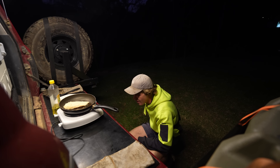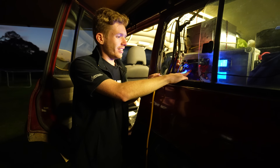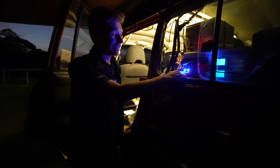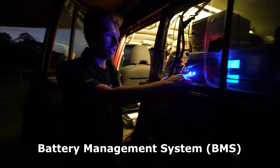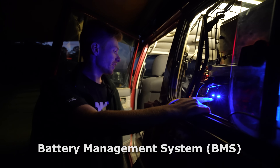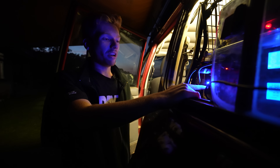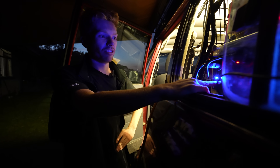We just lost power. I think it was actually the BMS on the lithium battery — the voltage got way too low and it shut itself off. So that's not a great first test. The wedges will keep going in the travel buddy, but I think we're going to have to revert to gas for the rest.